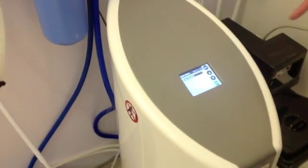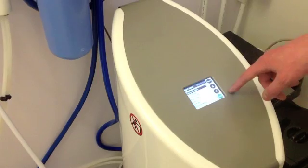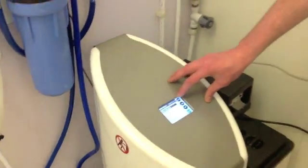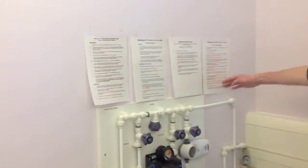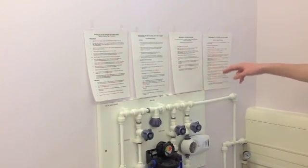Now the one that is highlighted will say 'clean routine' and you will then press enter on there. I am not going to do it for the purposes of this video because it will take me quite a while. But we will also give you a sheet of paper like this which will have every instruction step by step that you can read through.